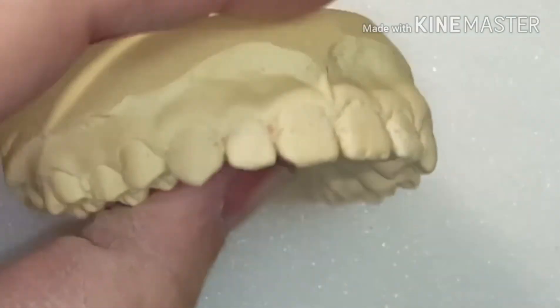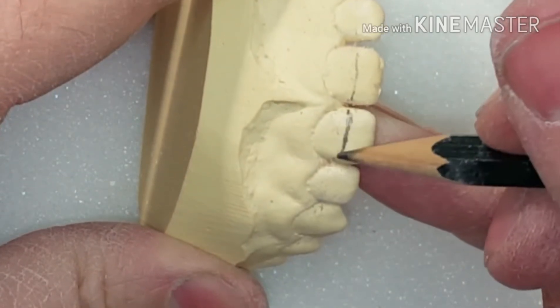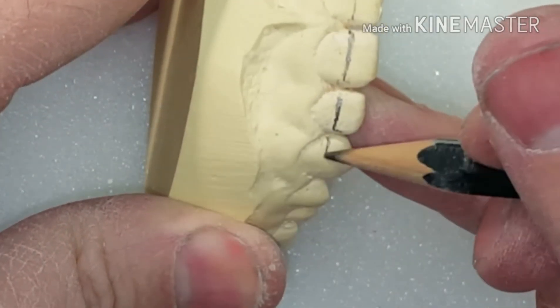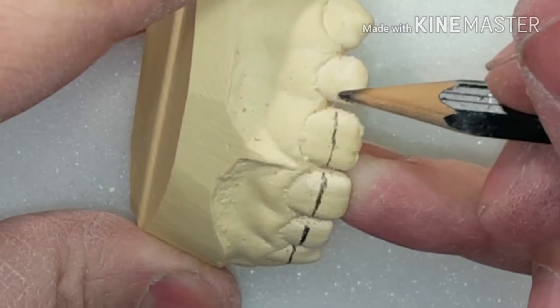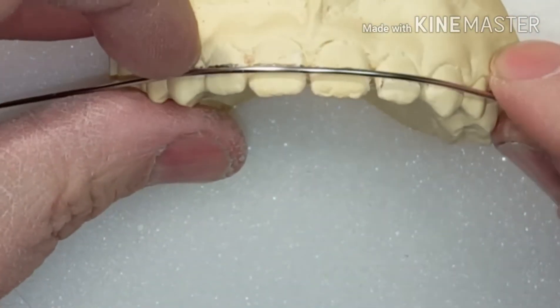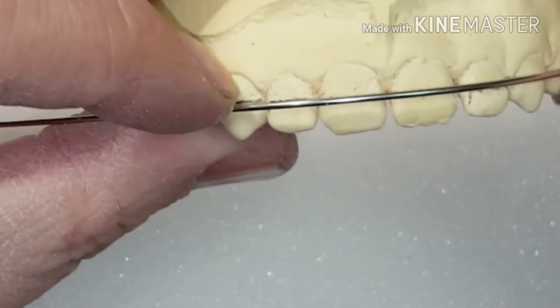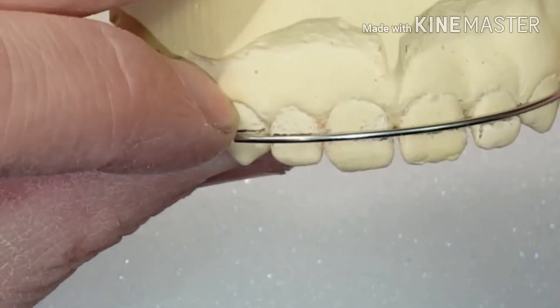So another quick tip is to mark your model. I know you've seen this probably before in other videos, but this definitely will help a beginner orthodontic bender. If you draw a nice parallel line when you're putting your wires into place, everything will be nice and parallel to the plane of occlusion.